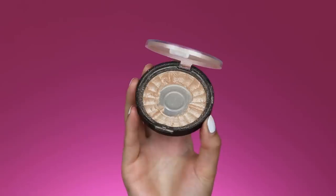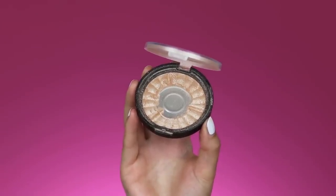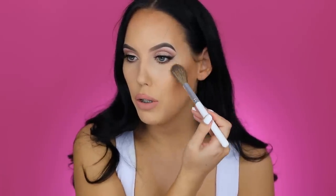For my highlight I'm taking the OFRA Rodeo Drive highlighter — one of my favorites. I've already hit pan on a second one because it's so beautiful. It's the perfect golden champagne color. I'm applying it with the Morphe x Jaclyn Hill brush in number G806, which is quite a big brush but gives a really soft, natural finish.